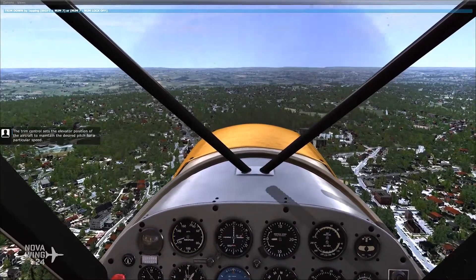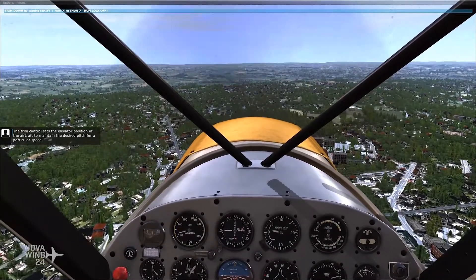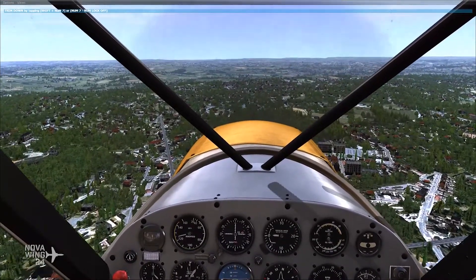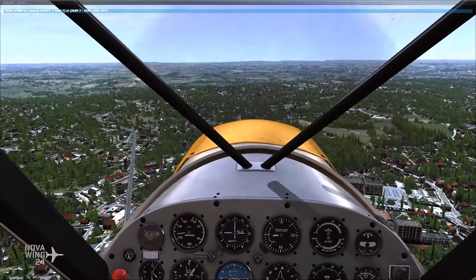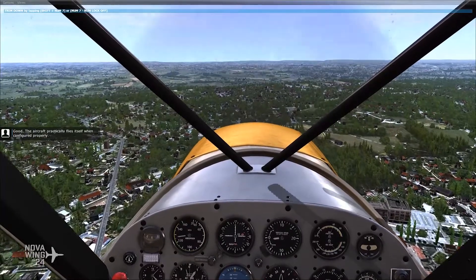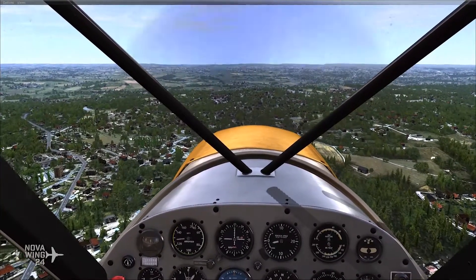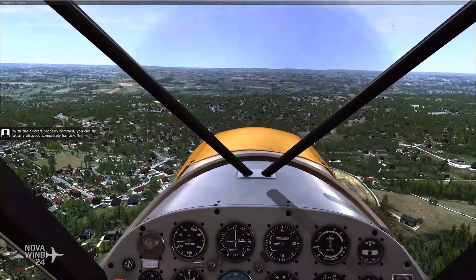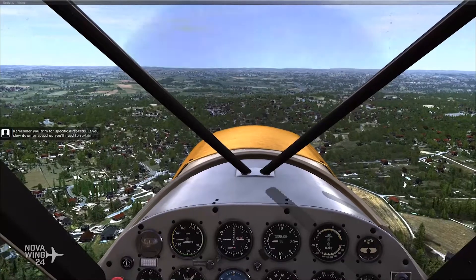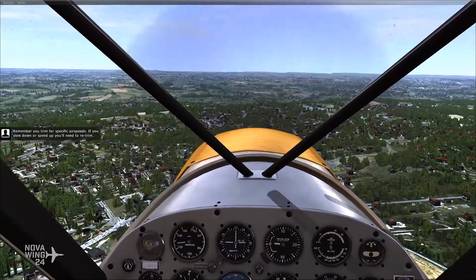The trim control sets the elevator position of the aircraft to maintain the desired pitch for a particular speed. The aircraft practically flies itself when configured properly. With the aircraft properly trimmed, you can fly at any airspeed completely hands-off. Remember, you trim for specific airspeeds. If you slow down or speed up, you'll need to re-trim.